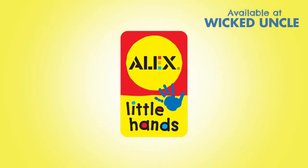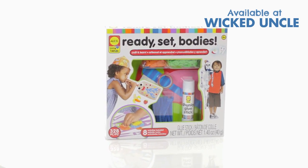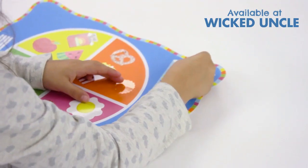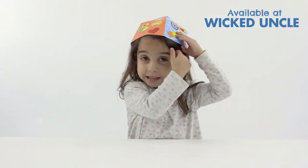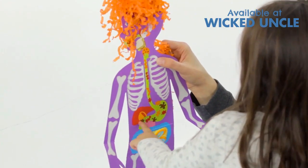Enjoy a day of arts and crafts fun while you learn what makes you tick with Ready, Set, Bodies by Alex Toy's Little Hands. With eight engrossing activities, little ones begin to understand the inner workings of the brain, lungs, heart, digestive system, and more.